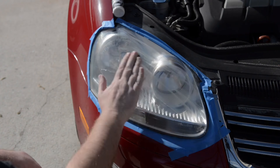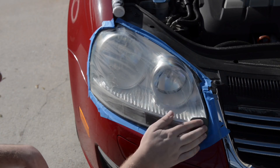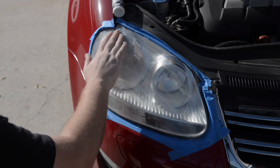If your headlights are bad, start with the number one pad and work your way through to the number four pad, using spray lubricant and wiping clean between each stage. This way you're not re-damaging the lens.